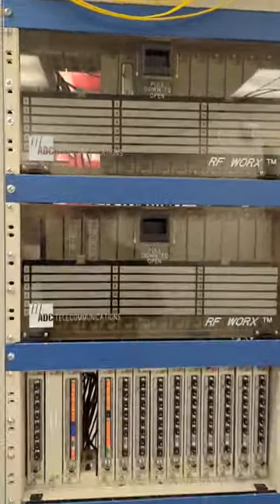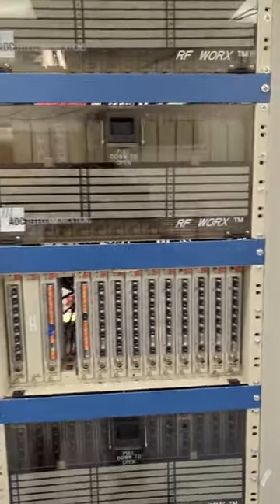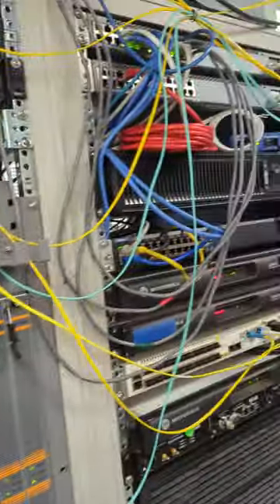Basically they combine the upstream and downstream channels and give it a route back to our CMTS, which is then going through a Juniper switch and then back out to Reno, Nevada.